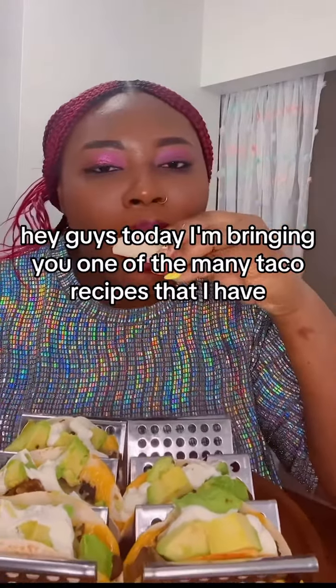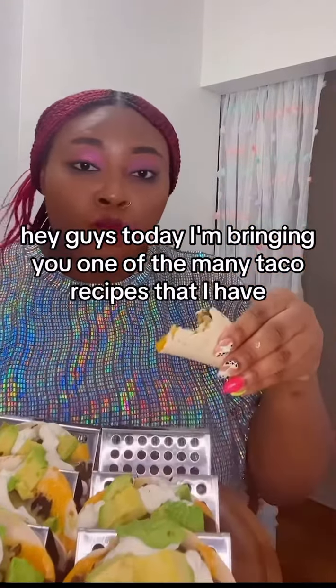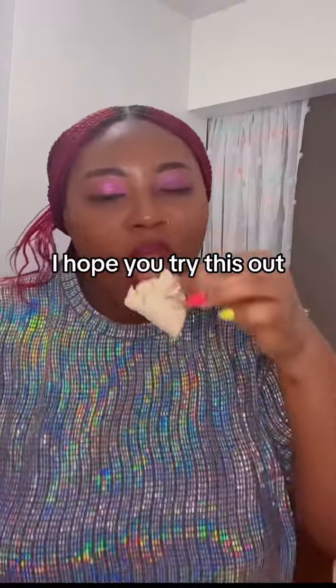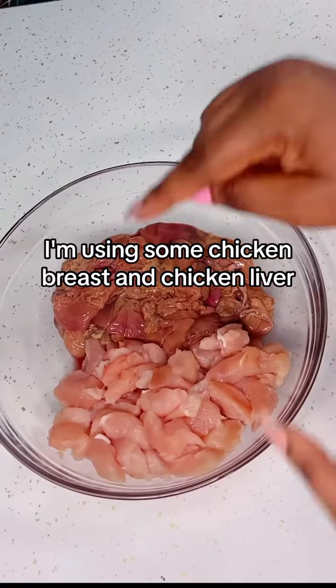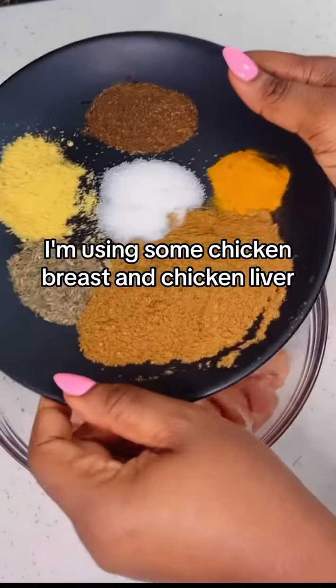Hey guys, today I'm bringing you one of the many taco recipes that I have — I hope you try this out, I'm certain you would enjoy it. For my protein I'm using some chicken breast and chicken liver.